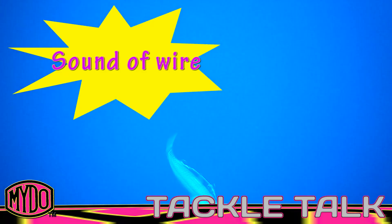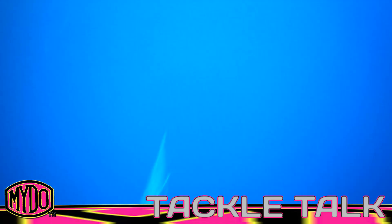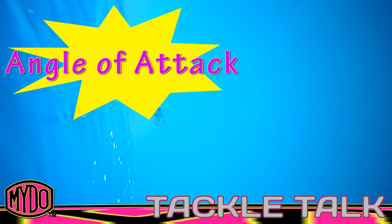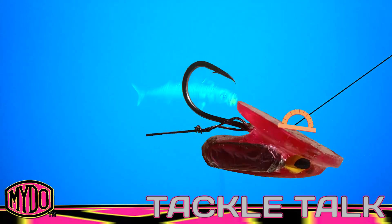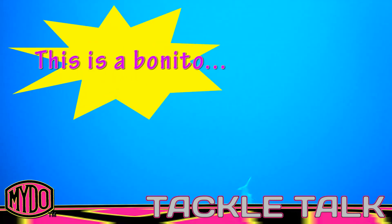And that, my friends, is the sound of wire. Previously in another video we shot the number two bait swimmer with wire at high speed and it was silent, because the angle of attack was very gentle. If you change the angle of attack like we do on this number one, you get extra pressure on the wire and on the line and it makes that horrifying sound. And if you think that's bad, listen to this bonito trying to get away from these sharks up in Mozambique.